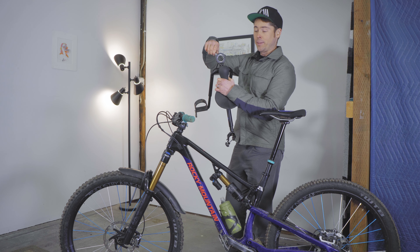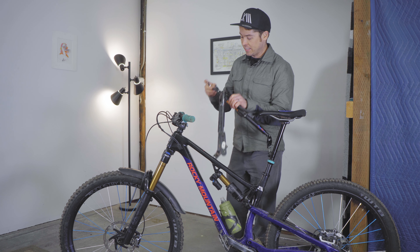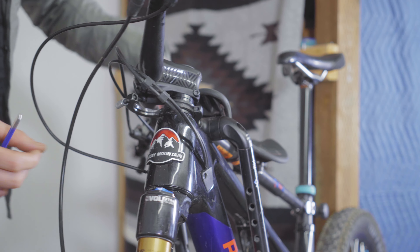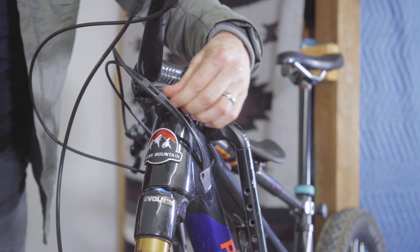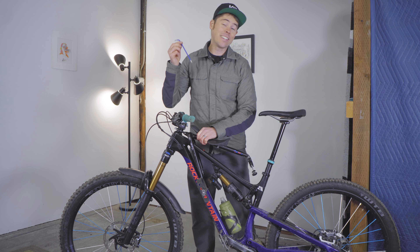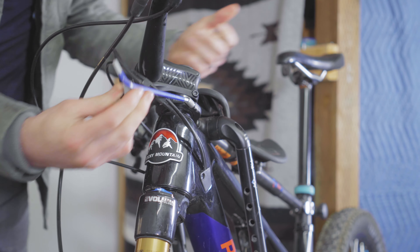Open the front portion of the MacRide and then slide the MacRide into the groove, close the clamp, and then you can finger tighten that bolt down. You'll want to use a five millimeter allen key to finish tightening that bolt and snug it down to four newton meters.